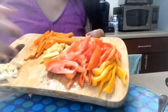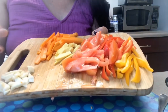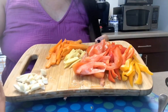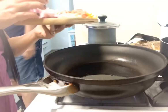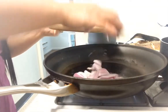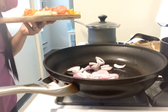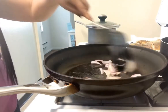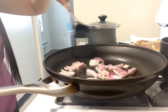So now I'm done slicing the ingredients. Now guys, I'll sauté all the ingredients. I'll show you guys. The first to go in is onion — onion first — so it smells good.